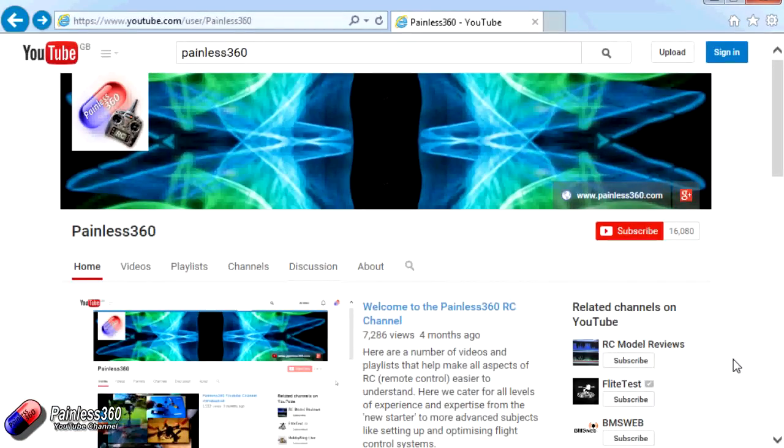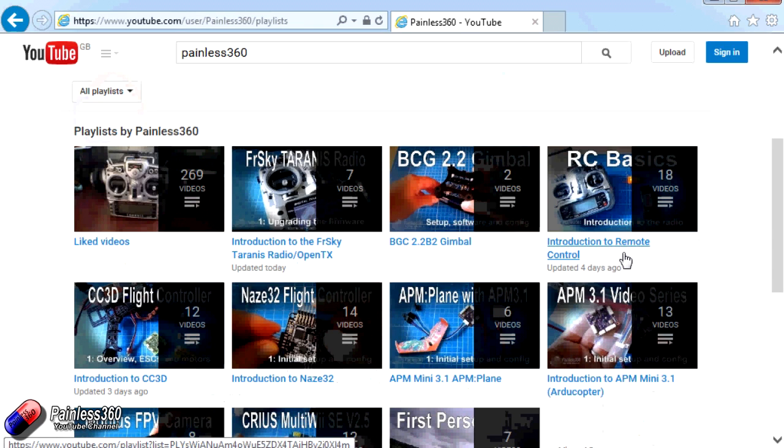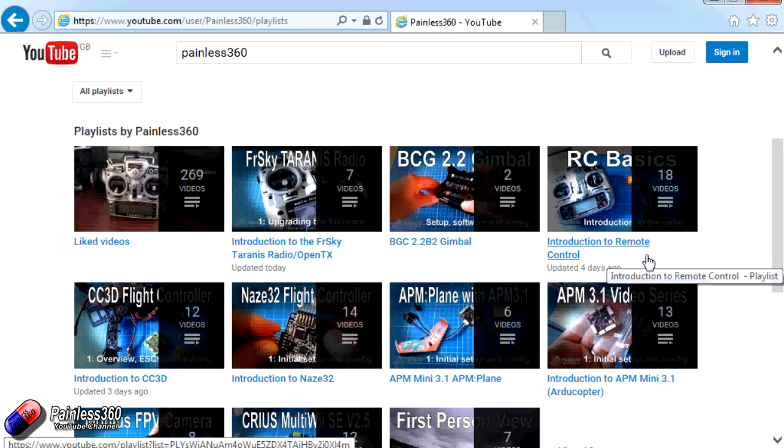Thank you for taking the time to watch that video. There are lots of other videos on the channel and they're carefully ordered into playlists, so you may find there are other videos on this same subject. I would recommend going into the playlist area of the Painless360 YouTube channel and looking around to see what there is — you never know what you might find. Thanks for watching. Please like, subscribe, and happy flying.